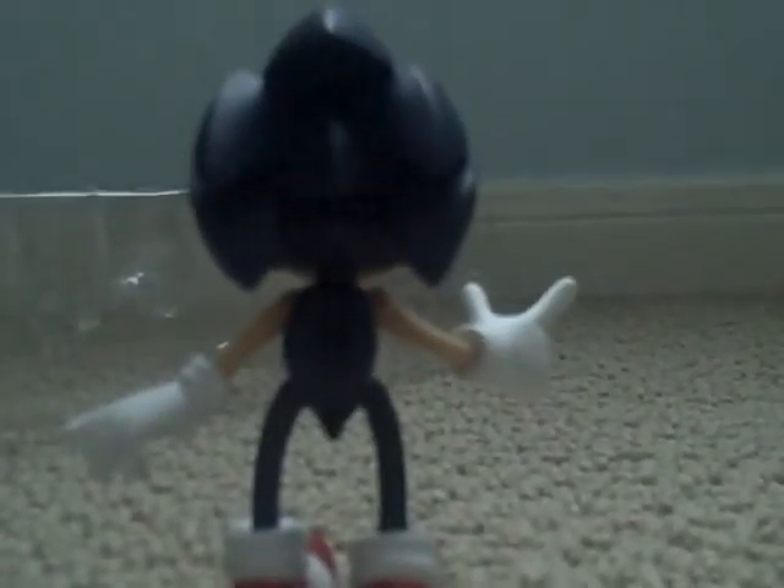The ring looks freaking realistic. It says 'Golden Ring' on the package, it says 'Sonic the Hedgehog — includes golden ring and action figure base.' Usually this figure can't really stand on its own — if you try to put him like this, he's going to fall down.